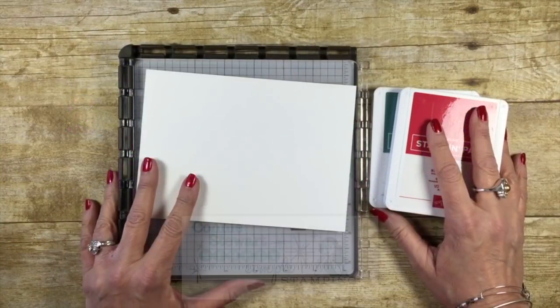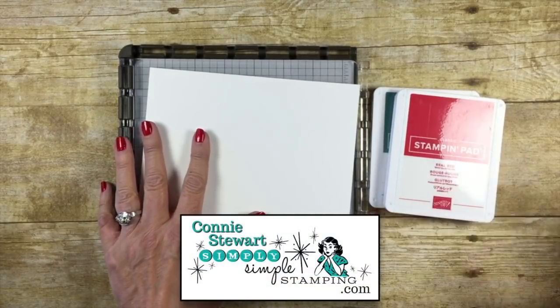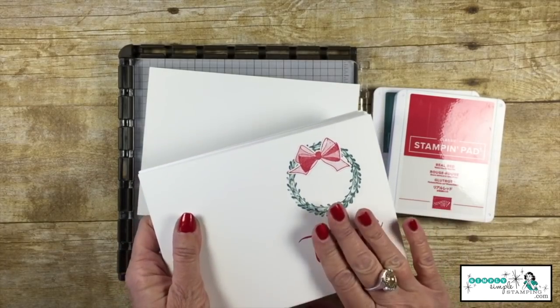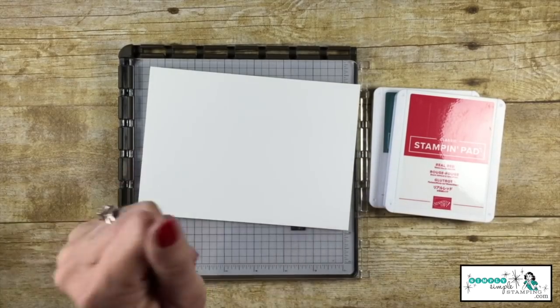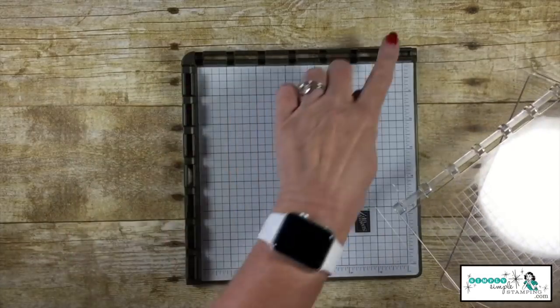Hey everybody, it's Connie with simplysimplestamping.com. Thank you for joining me for another Stamparatus tip. I was working on thank-you cards today and I wanted to share how I do multiples of the same card. I use my Stamparatus to make it easy. Your Stamparatus is going to come with two plates.